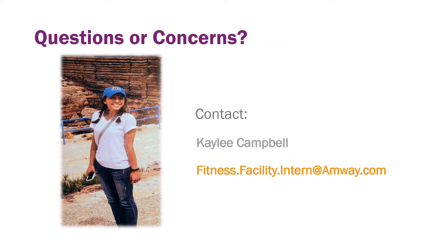Thank you so much for watching. If you have any questions or concerns, feel free to contact me, Kaylee Campbell, at fitness.facility.internatandway.com. Thanks everyone, have a great day.